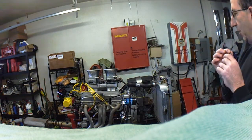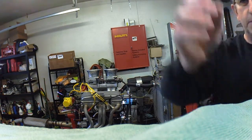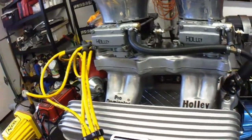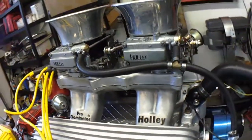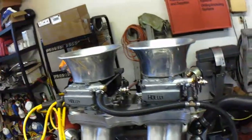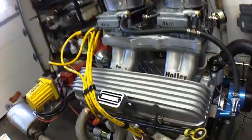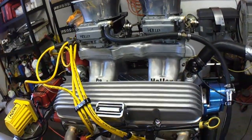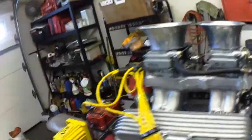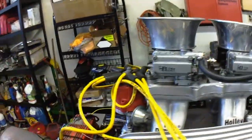There she is. Looks mint, don't it? What we have is a Holley Pro Dominator intake. They haven't made these in quite a while, really hard to come by. It's got two Holley 660 center squirters. And the valve covers are the old Cal Custom, way back in the day. These are vintage, and they're in awesome shape. Look how great they look.